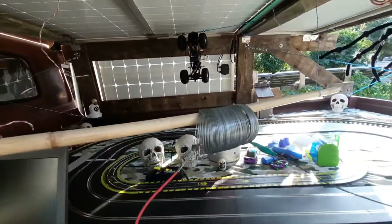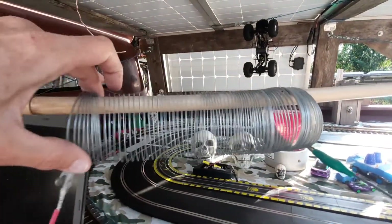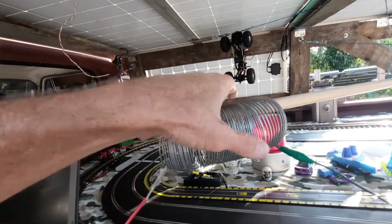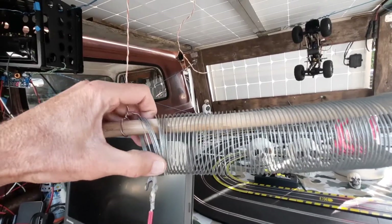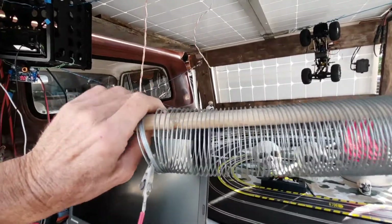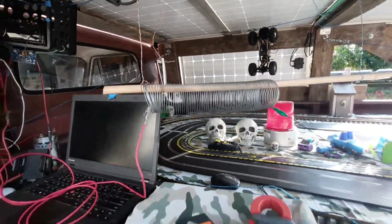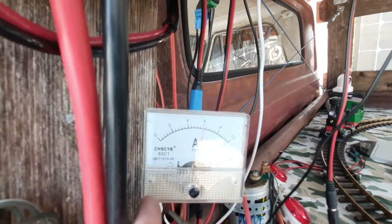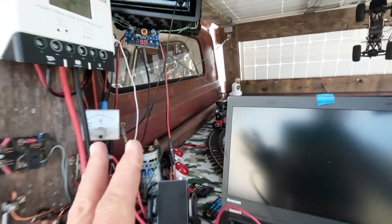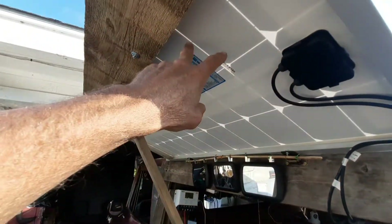I'm going to pull the slinky away from itself a little bit so the coils aren't all connecting. It's already starting to get warm - kind of hard to touch. I made one of these years ago but didn't really have a use for it. Now that we've pulled it apart, the amps are down to about six amps.